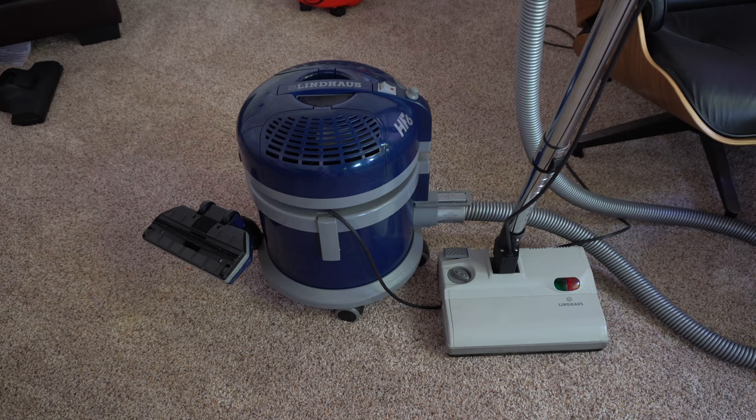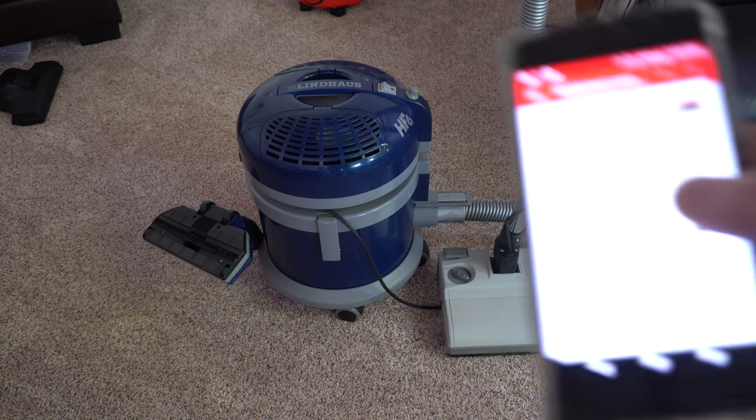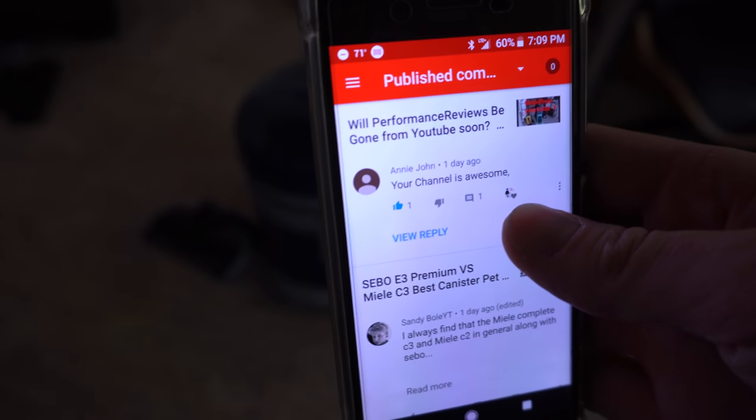One comment is on an old video during the advertising crisis on YouTube — the ad apocalypse as some YouTubers have called it — and it's a simple 'your channel is awesome.'